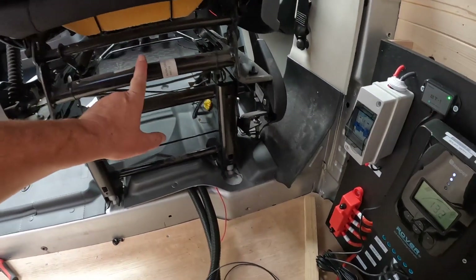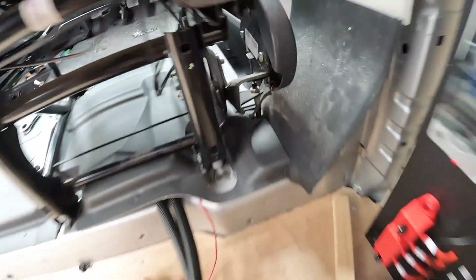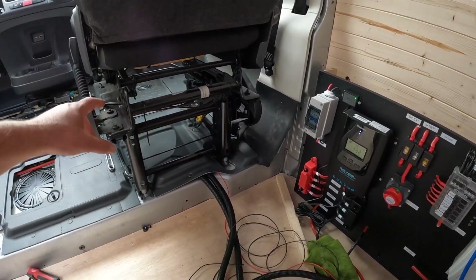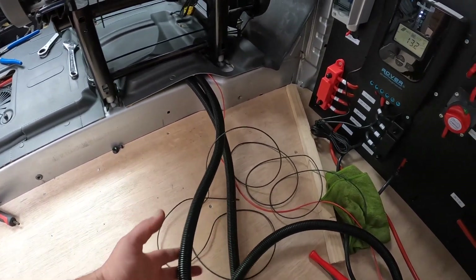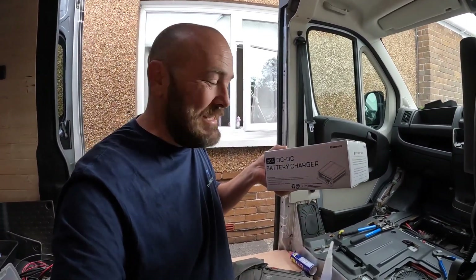That's the cables in — it was quite a faff. To get the driver's seat out I had to remove three bolts holding in the handbrake. Thankfully there was a track running all the way along in a conduit section, and I've brought the cable out just up here, put it into corrugated conduit, and it'll run behind to the board. And something else just arrived — the DC-to-DC charger I ordered three weeks ago. I'm putting in a 20-amp DC-to-DC charger.